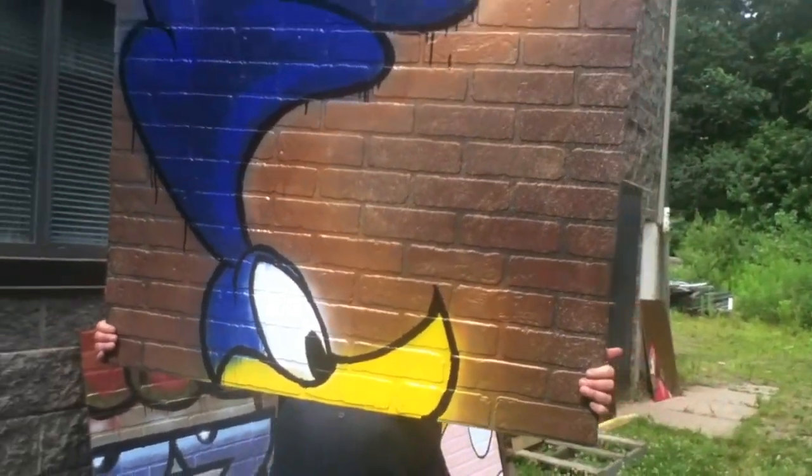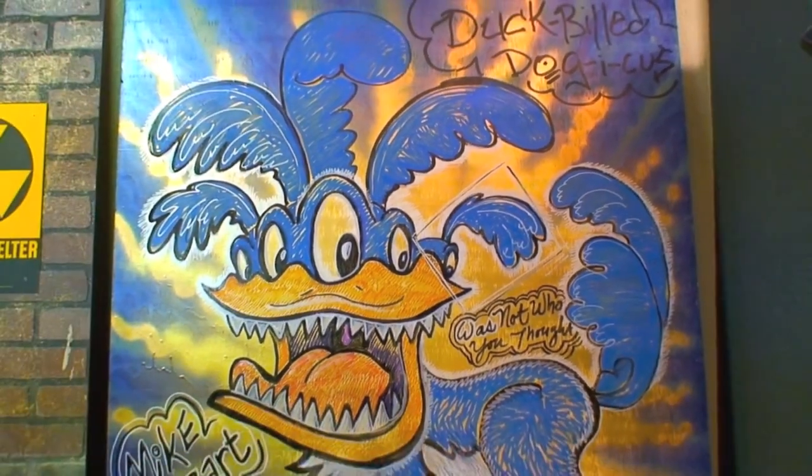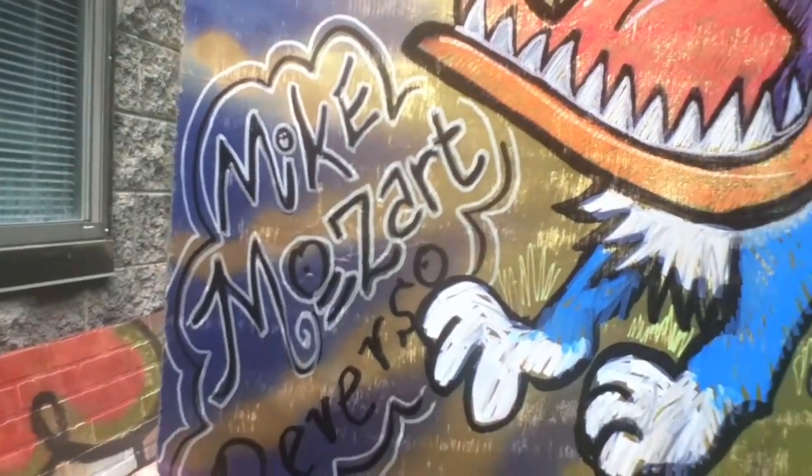Not these, because these aren't the characters. That's not the Roadrunner — it's obviously a Duck Bill Dogacus. Who could mistake that for the Roadrunner? It's a dog all the way down to its paws. And there's my signature: Mike Mozart Reverso.